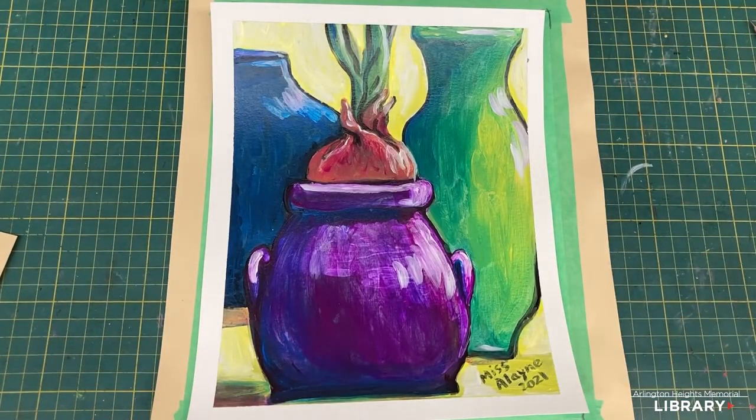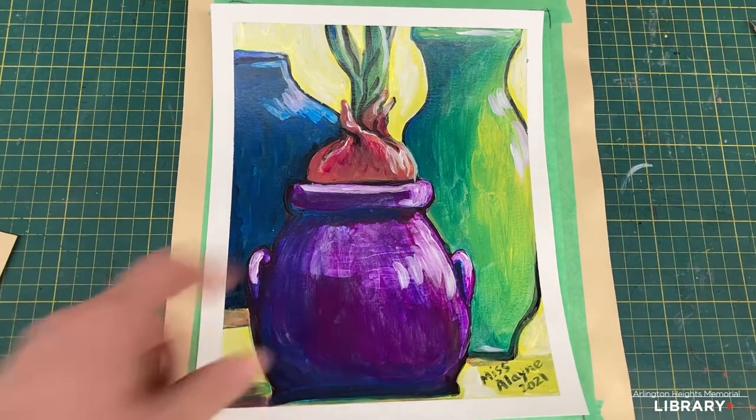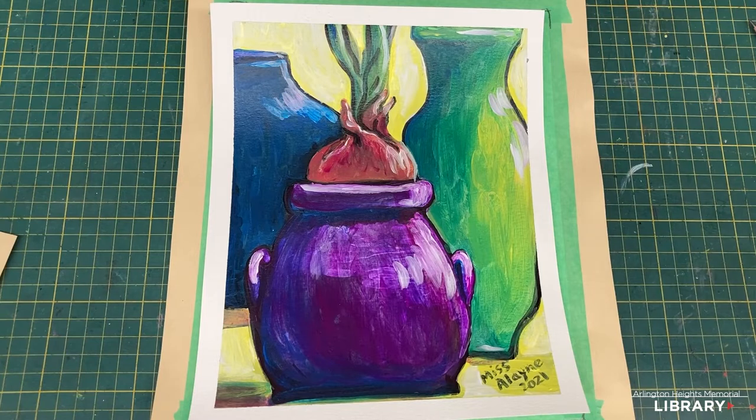What we have here is a still life, and this is not just any ordinary still life. Three parts of this still life are fabricated — the only real item I have is an onion. I was playing around with my onion, put it in a bud vase, and thought that's cool — I want to teach about vases and this onion.